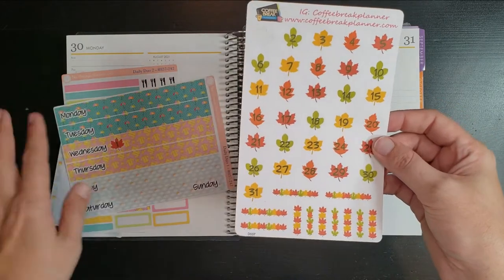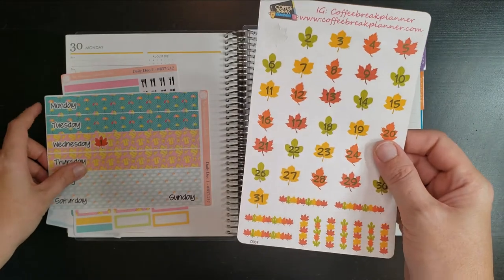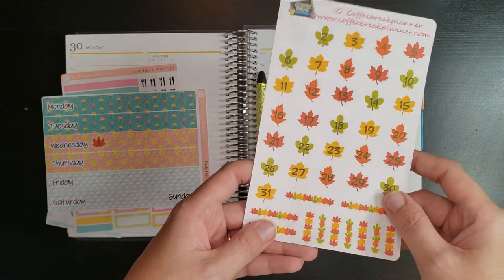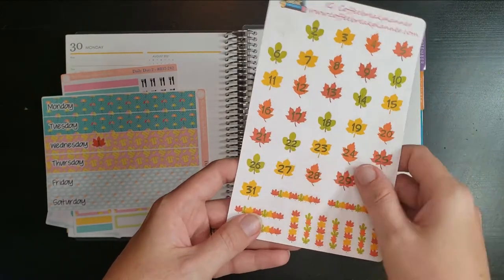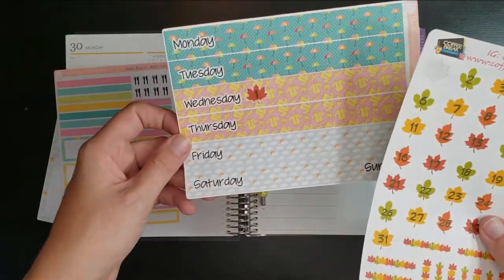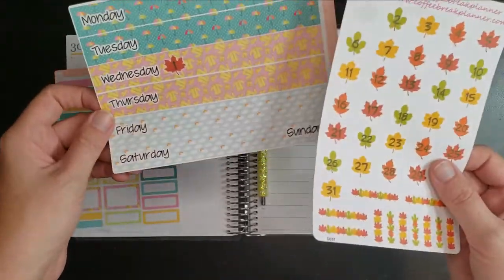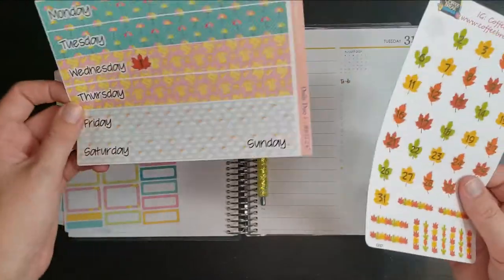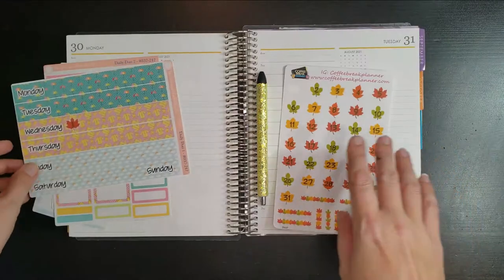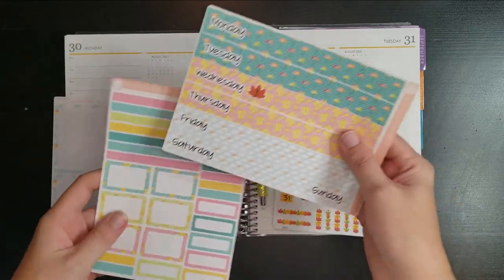I love Coffee Break Planner and everything she makes. I was thinking about doing a fall countdown but I'm already too late for that, so I thought maybe every day in September I would use these date covers. The rain is falling and the leaves are falling — I thought that would work well together. They're not exactly the same color scheme but I don't really care, I'm still going to use them.